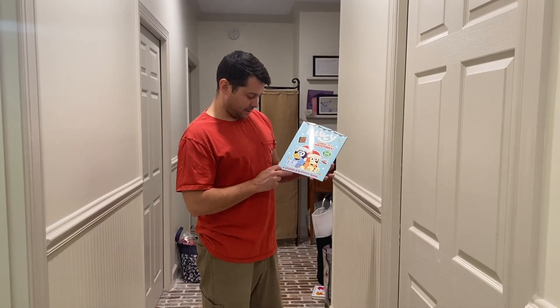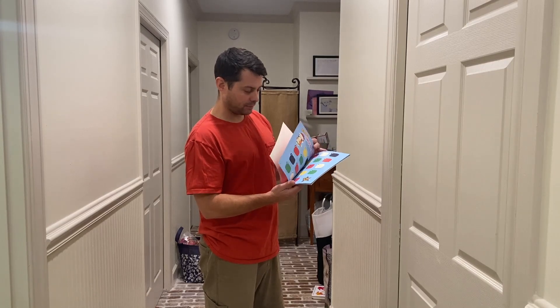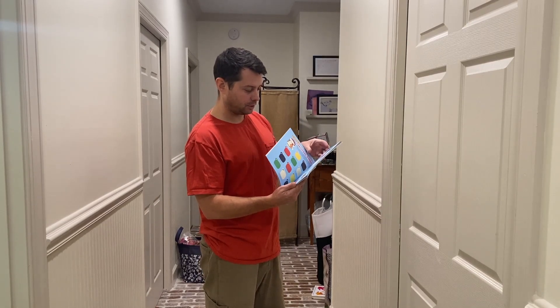Hey guys, in today's review I want to talk about this Bluey sticker and activity book. This is a great little option for kids — it has all kinds of cool stuff you could do.